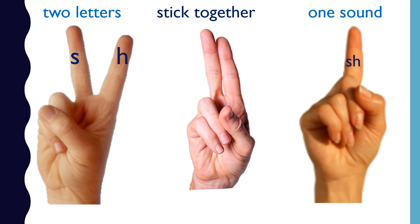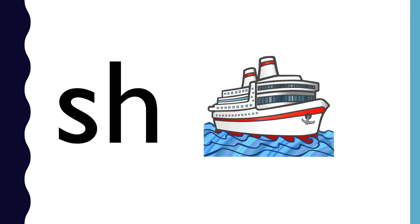SH is a digraph. S and H stick together to make the sound sh. SH — ship — sh.